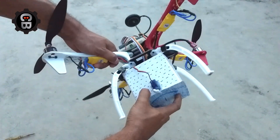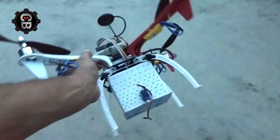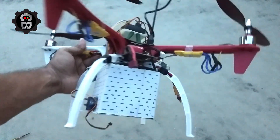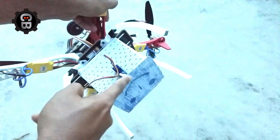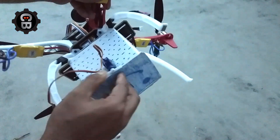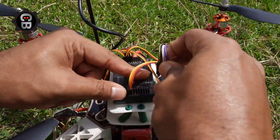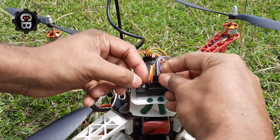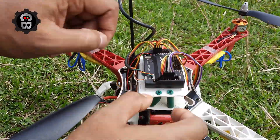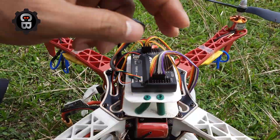Now I attach that box with the drone. Here I have used two thin ropes to attach that box. Now we have to learn the connection. There are two processes by which we can control that servo motor — one is we can add that servo with the gimbal port of the flight controller.